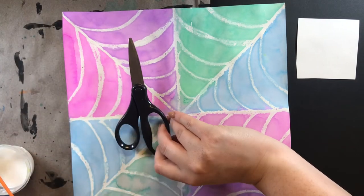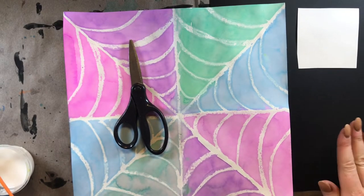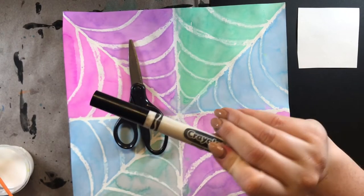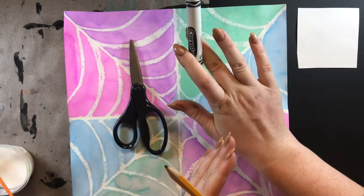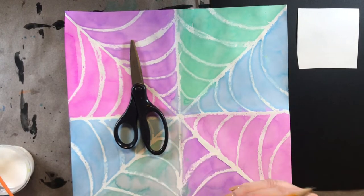I also have some scissors here. And to help us while we're cutting out the shape of our spider, I'm also going to use a pencil. And for the eyes, I will use a black marker. I know that's a lot of materials, but we're going to go ahead and finish up this project today. And once you get all your materials set up, it really shouldn't take you too long to finish up your spider webs.